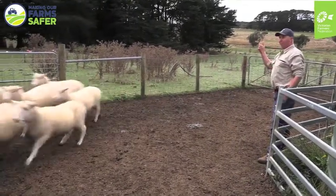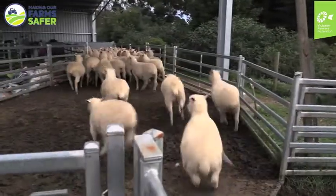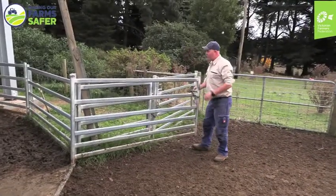Always keeping some eye contact, and if you have to turn your back to them, just making sure that they're not stirred up and they're not going to come back and charge at you.